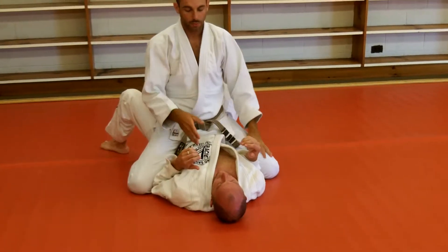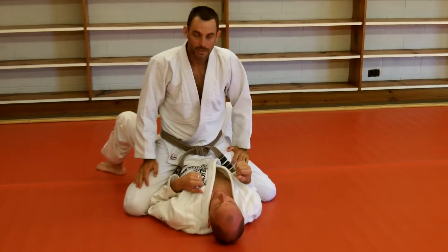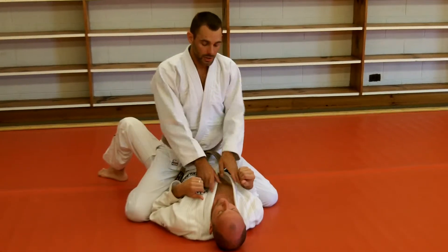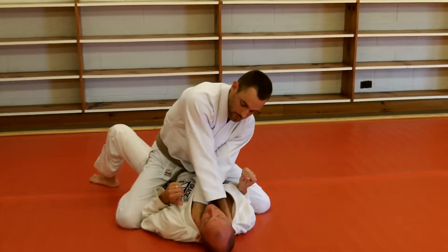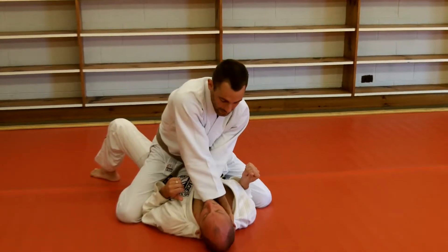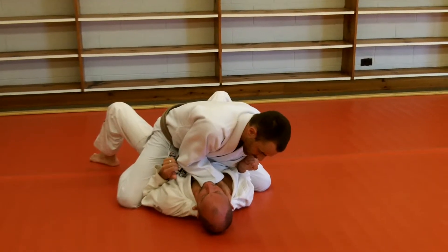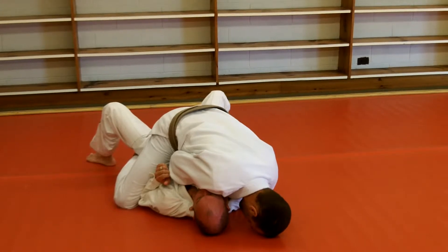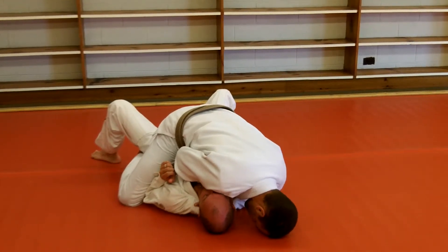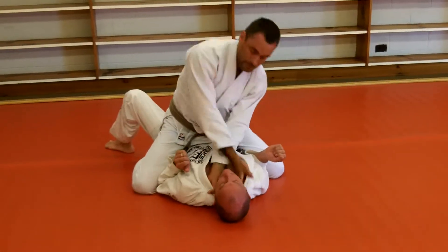It's very important where the weight goes in this choke. This is one of the things I was running into recently with guys who are having problems. They were doing one of two things: when they got the choke, no matter what grip they were making, I see a lot of guys put the elbows down and lean forward, and when they pull, it gives the guy enough time to escape.